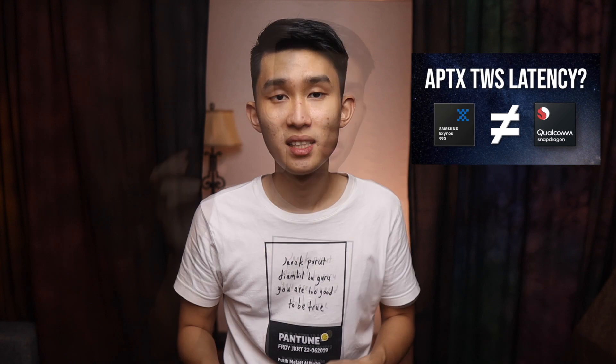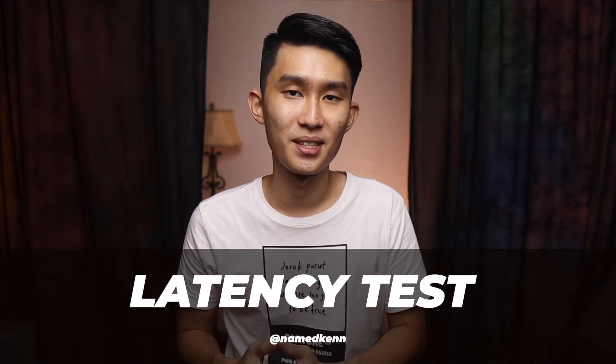As a plus point, if your phone supports aptX-TWS, you will have better latency and better connectivity. Check out my video on aptX-TWS if you want to know more. Now let's check out how it performs in the latency test and a call test.